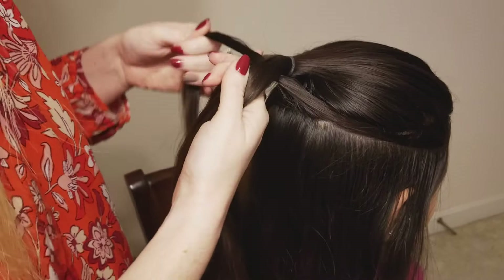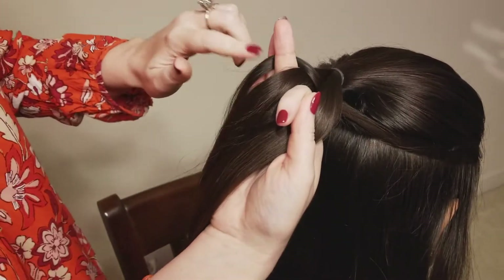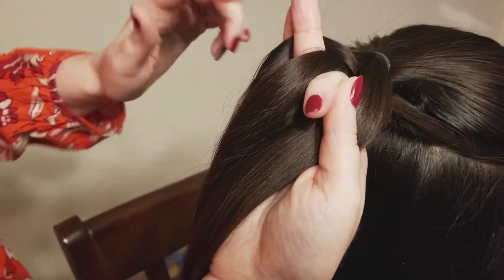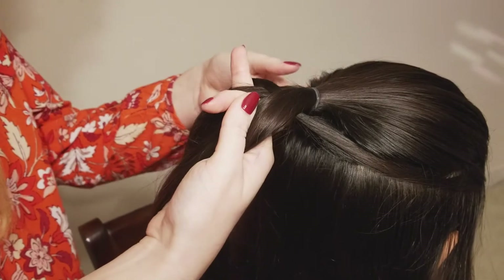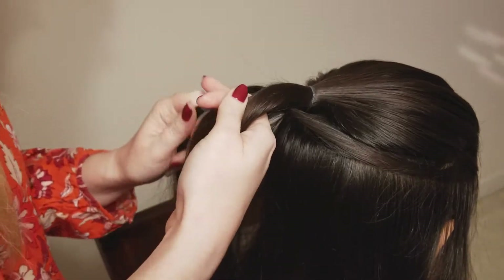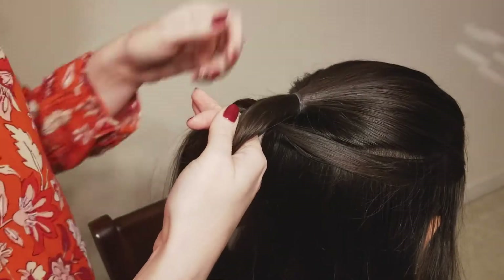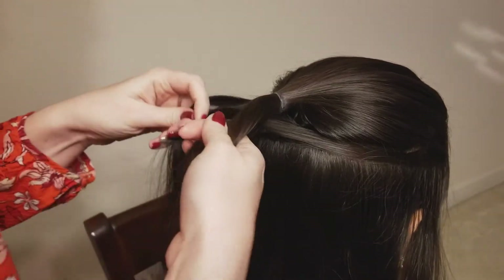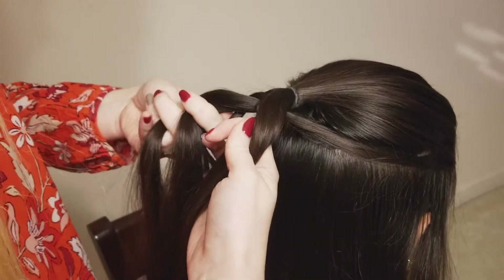I'm going to take it under the left section and then over the left. You can start on either side you want to though. Then I'm just holding that piece separately, and I'm going to go to the other side and pick up another small section. I'm going to add it in to the piece that I picked up from this side, and then we're going to take those two and go back under the left side.